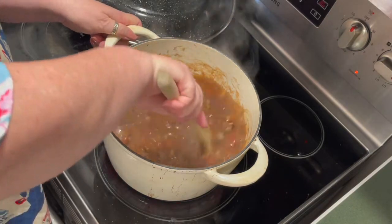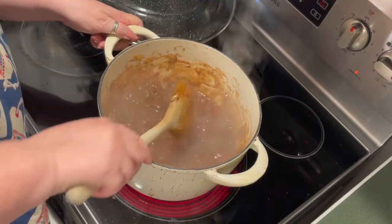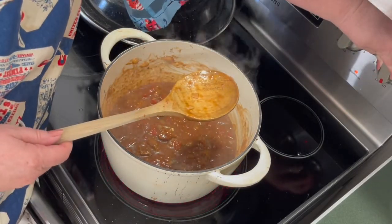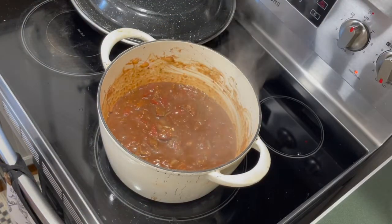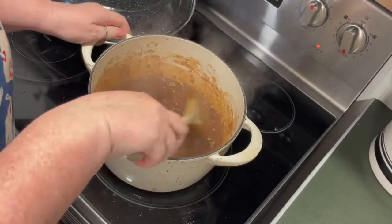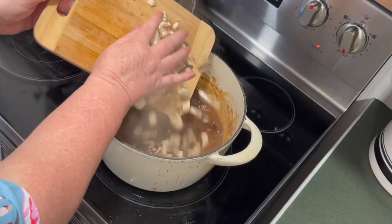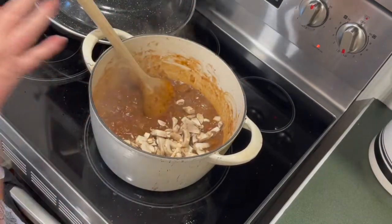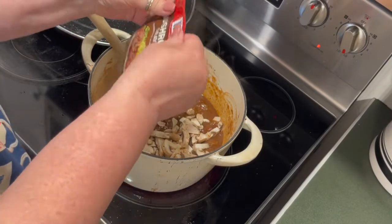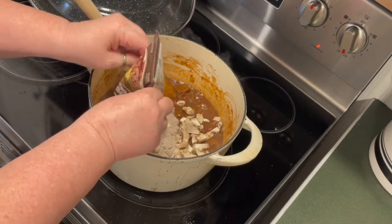We're going to turn this down to a simmer and let it go for about an hour. That smells really good. We'll stir it every once in a while. I'm also going to add something the recipe didn't call for — some mushrooms. And it doesn't really need any more thickening, but I'm going to add a package of mushroom gravy, which also has mushroom pieces in it. You don't have to add this if you don't have it. But for a chuck wagon stew, I think the mushrooms will be really good.